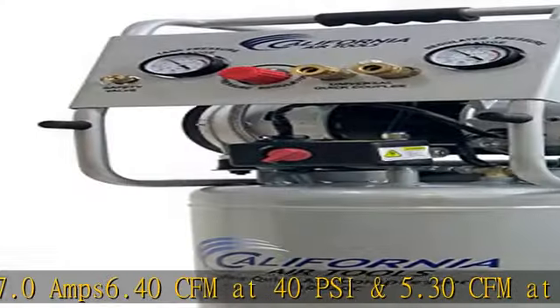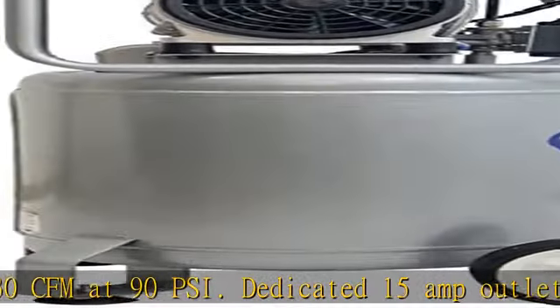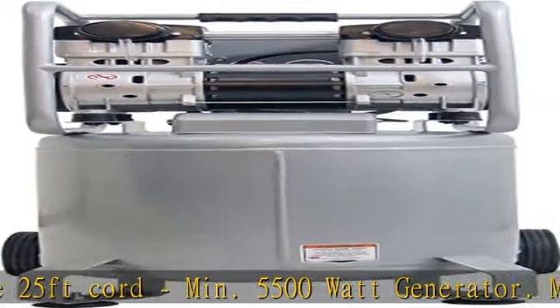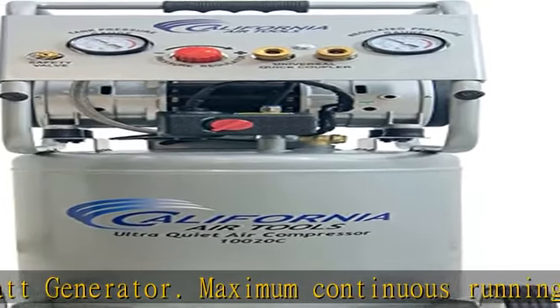Maximum continuous running 30 to 60 minutes depending on PSI and CFM. 10 gallon air tank with wheels, 125 PSI maximum pressure. Dimensions: 16L x 15.1W x 35.9H. More product details in the description to get this product today at the best price.